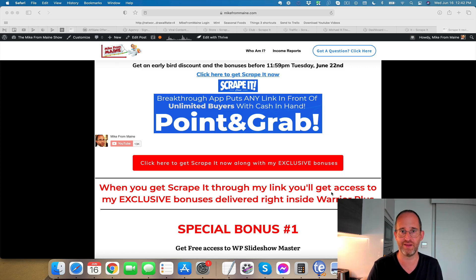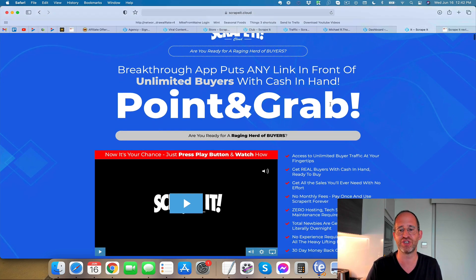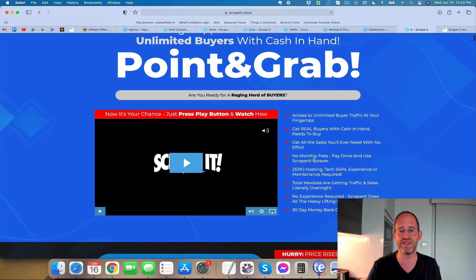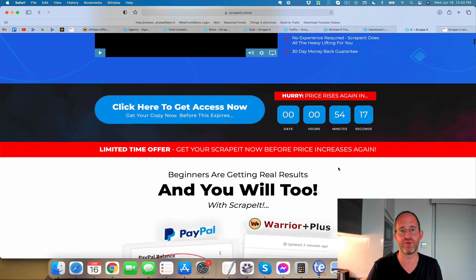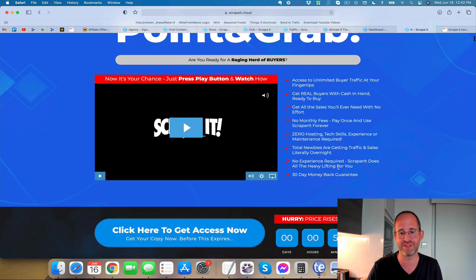Let's take a look at the sales page together. It says: 'Are you ready for a raging herd of buyers? Breakthrough app puts any link in front of unlimited buyers with cash in hand.' It promises access to unlimited buyer traffic, real buyers with cash in hand, no monthly fees, zero hosting or tech or sales experience required. Essentially, what this does is it creates affiliate review sites for you where you're going to be able to monetize and make money from affiliate marketing without having to do anything yourself.